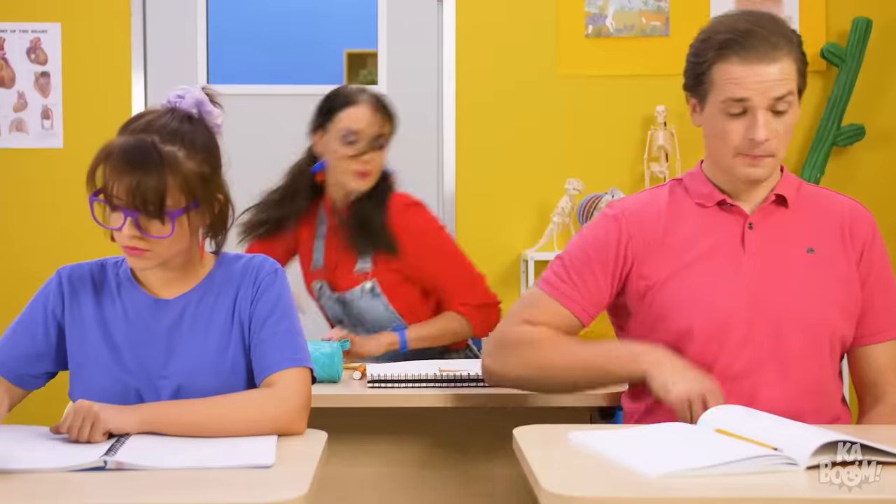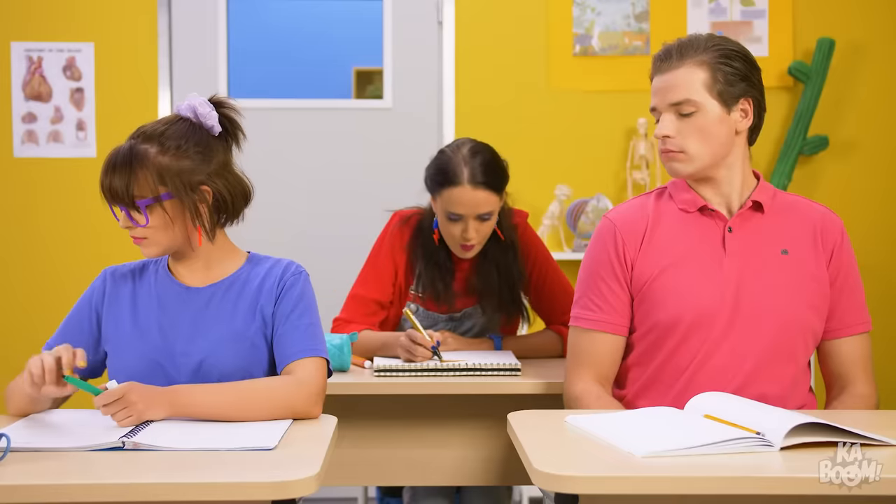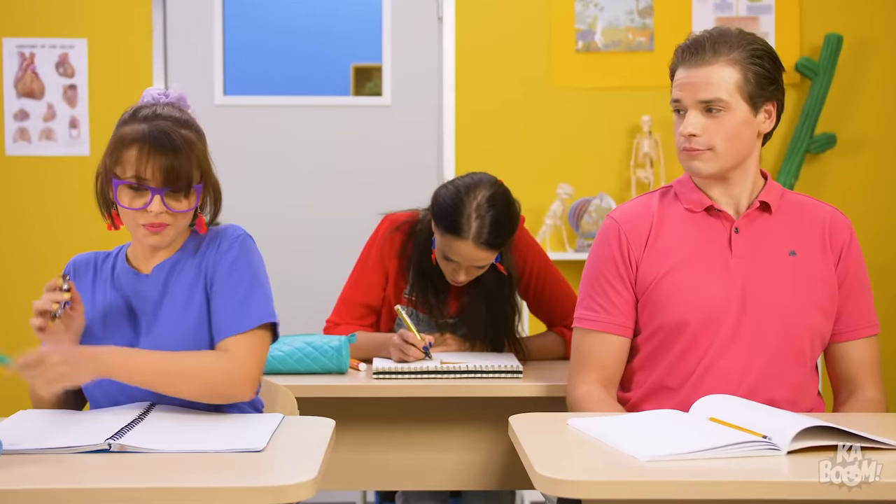You get a snack! You get a snack! Everybody gets a snack! What a clever way to use an ordinary toy!